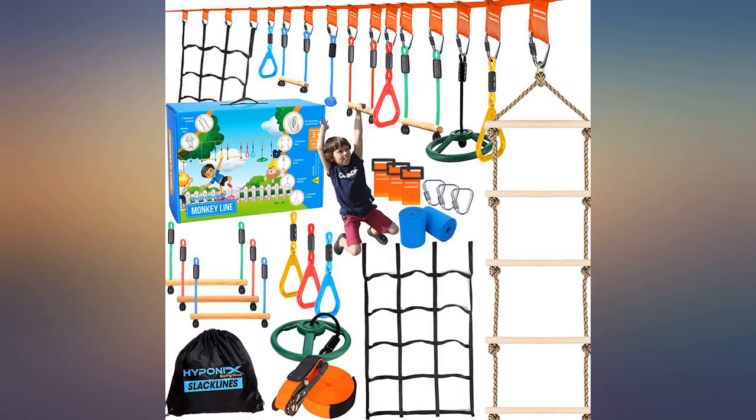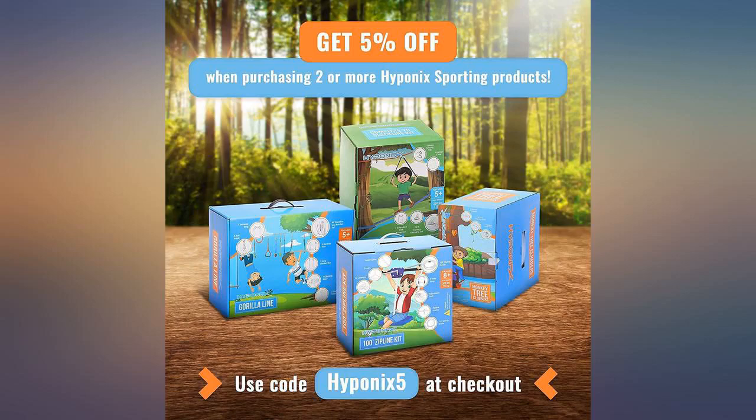Put it much higher up in the tree than you think you need. Once the weight of a kid or two is on it, it really pulls the line down.